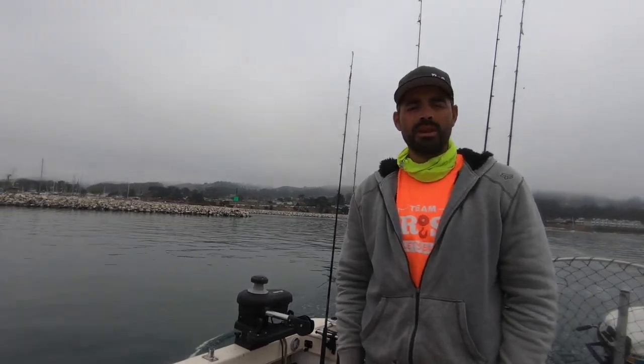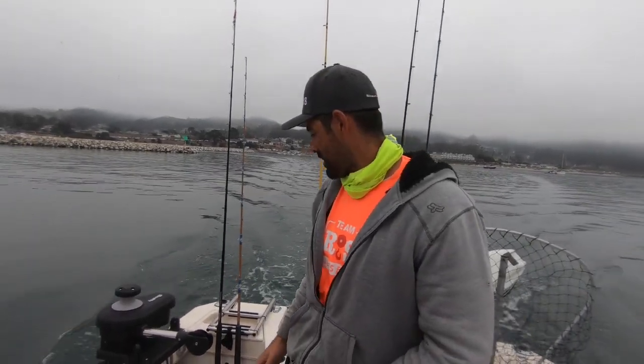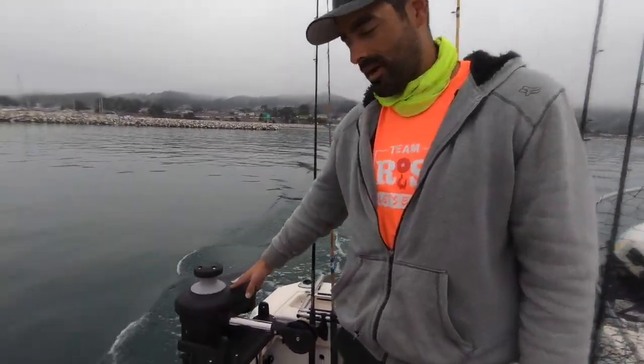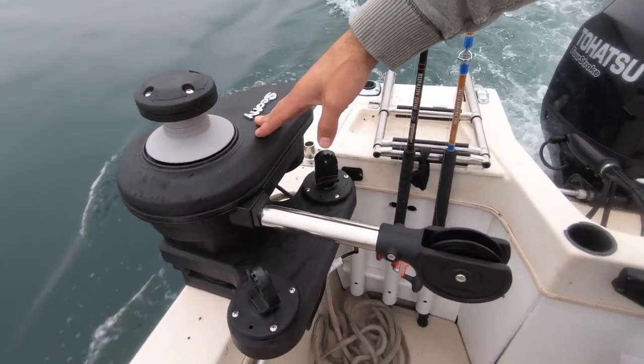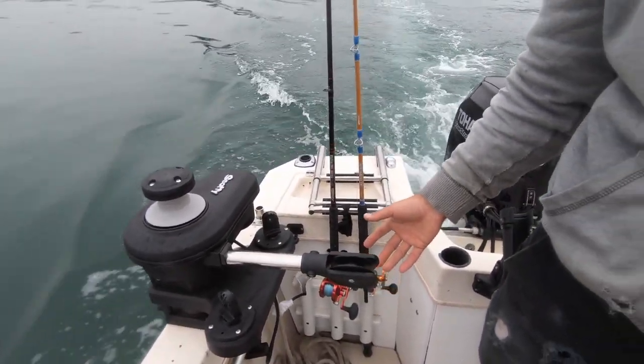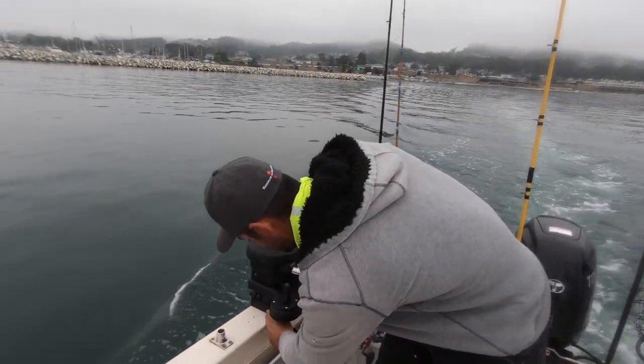Hey, what's up guys, welcome back to the channel. This is probably gonna be a quicker video. We came back to Pillar Point and we're gonna pull some pots. I just bought the Scotty 2500 line puller, so I kind of want to do a little review on it to show you guys how this works.